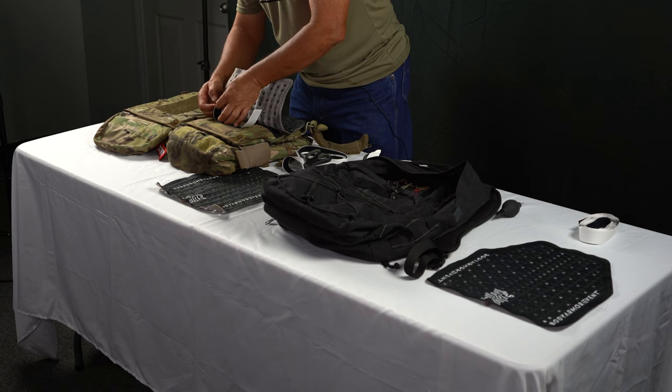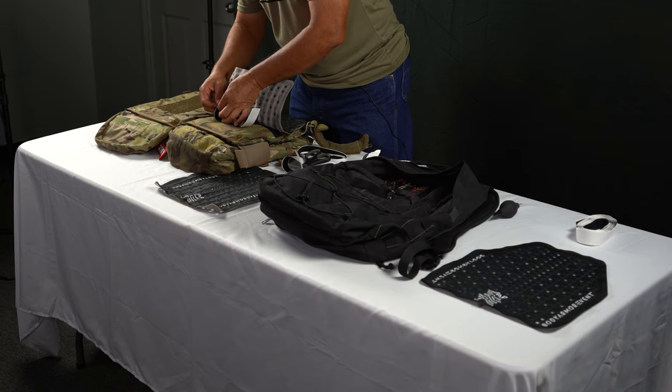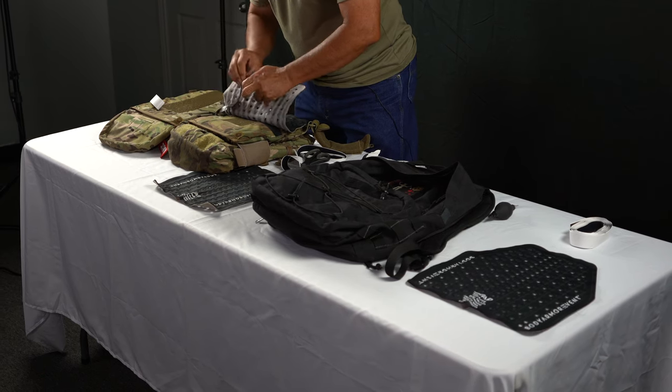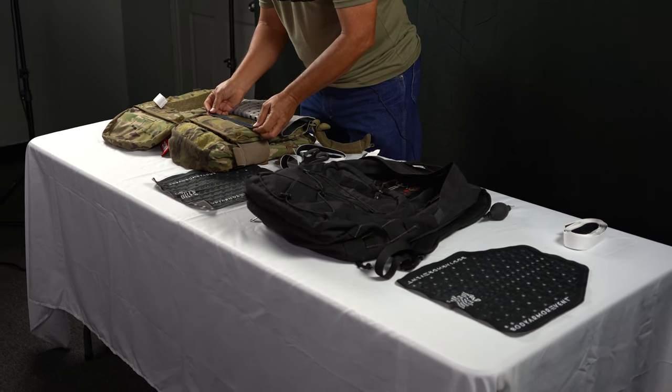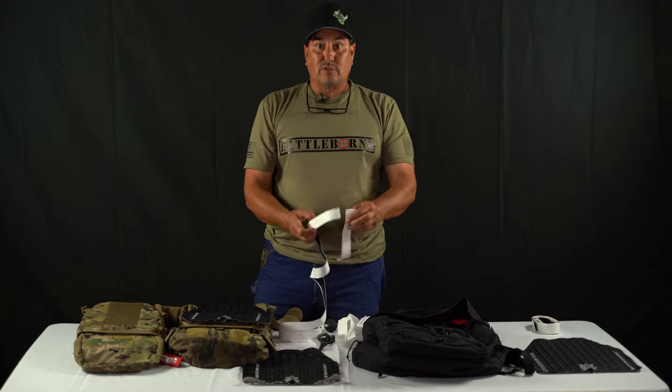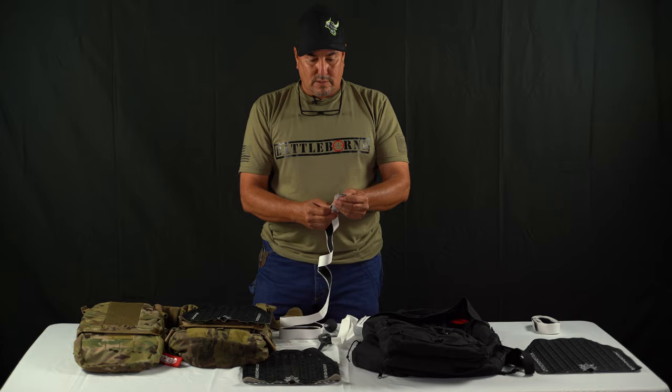Make sure it's clean, dirt-free, grime-free. If you've got any oil and grease, use some Dawn dish soap in the sink, wash it up real good, and you will be good to go. Now you can take these same pieces here that you just took off — I'll just come in here, measure, and cut.